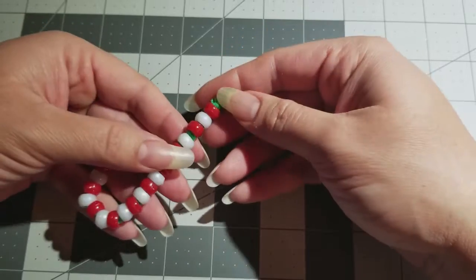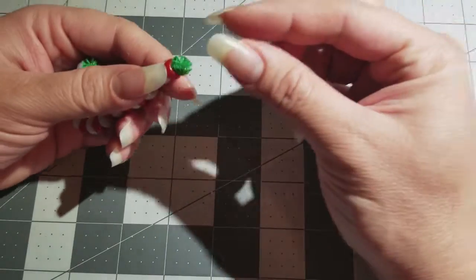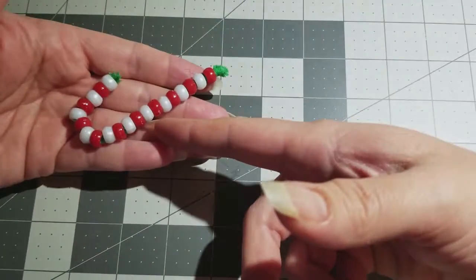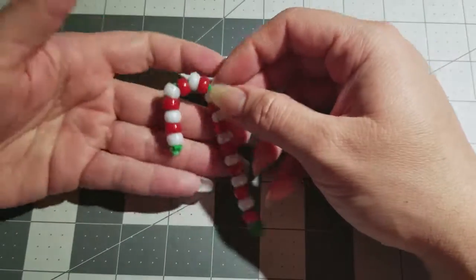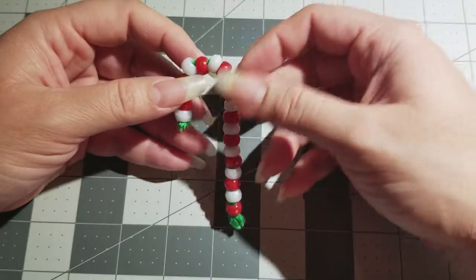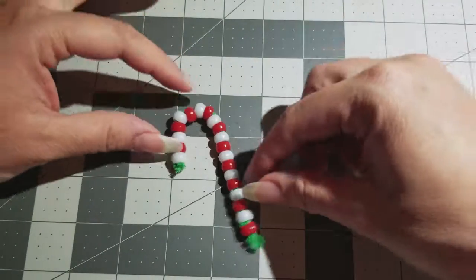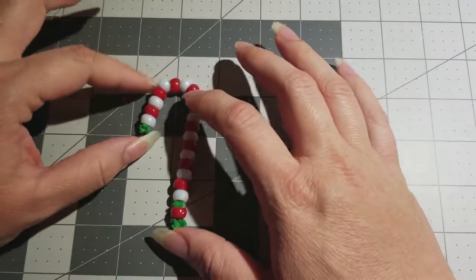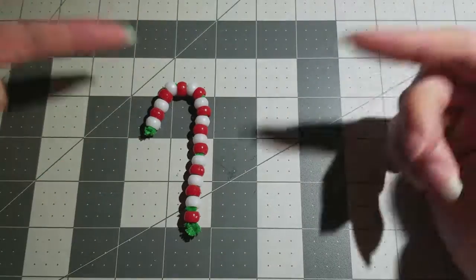It teaches them motor skills because they have to grab the beads — they're small — and put them onto the pipe cleaner one by one. They also have to make a pattern, so this is a really good craft project for kids. If you don't have kids, you can still have fun making this and getting all sticky with the glue. See you guys in my next video!